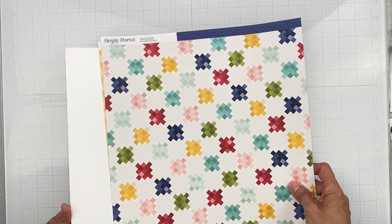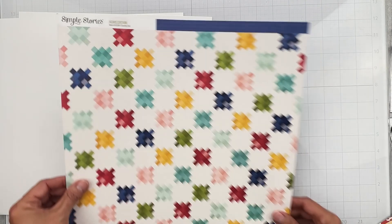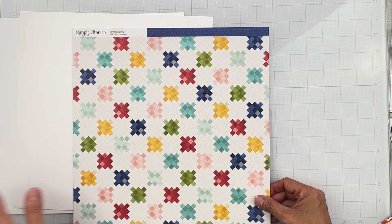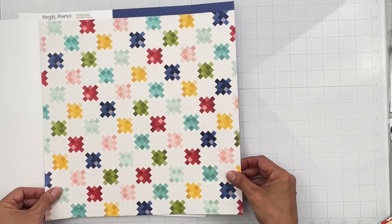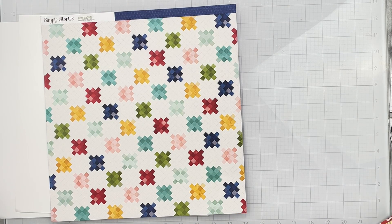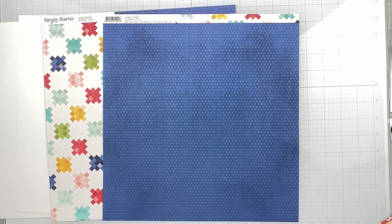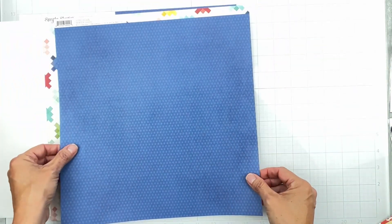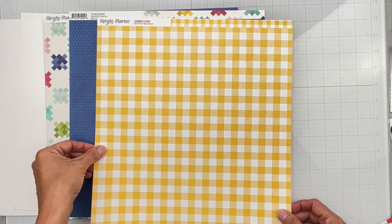This is Simple Stories Homegrown, County Fair — a patchwork quilt kind of feel in primary and tertiary colors. Within each little block there are different cute patterns. The back side is a gorgeous saturated blue, like crayon blue right out of the Crayola box, with a nice subtle distressed print. Absolutely gorgeous.